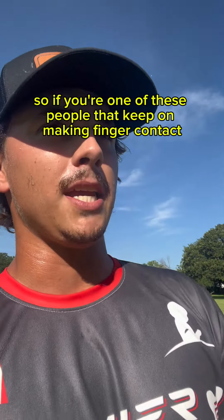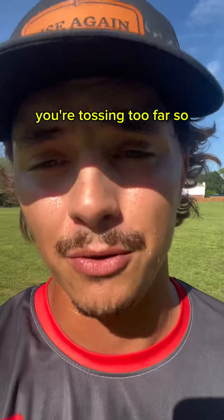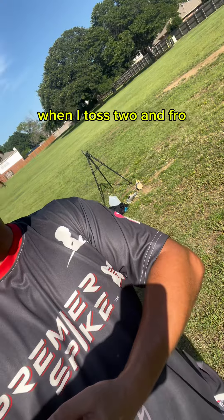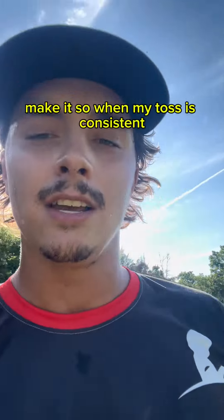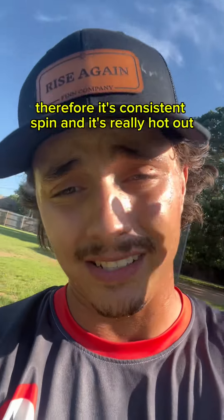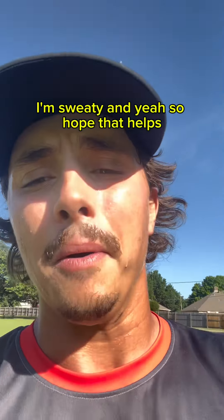If you keep making finger contact on your cut serve, the problem is probably your toss — you're tossing too far. What I do is keep my arm at a 90-degree angle when I toss, just to make sure my toss is as consistent as possible. When your toss is consistent, you get consistent contact, and therefore consistent spin. Anyway, hope that helps!